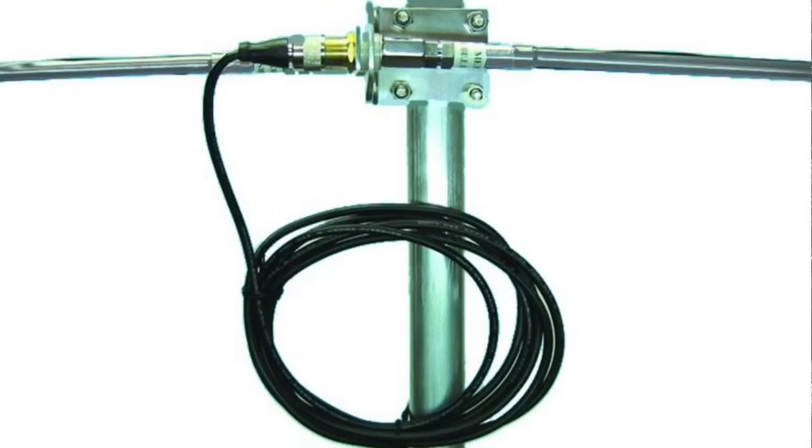You can also use this as a dipole. Get a hamstick dipole mount, put two of these whips on it, and you can build a resonant dipole from 20 up to 6 meters just by measuring it out and making it resonant. That's pretty cool — another great way to use this thing.